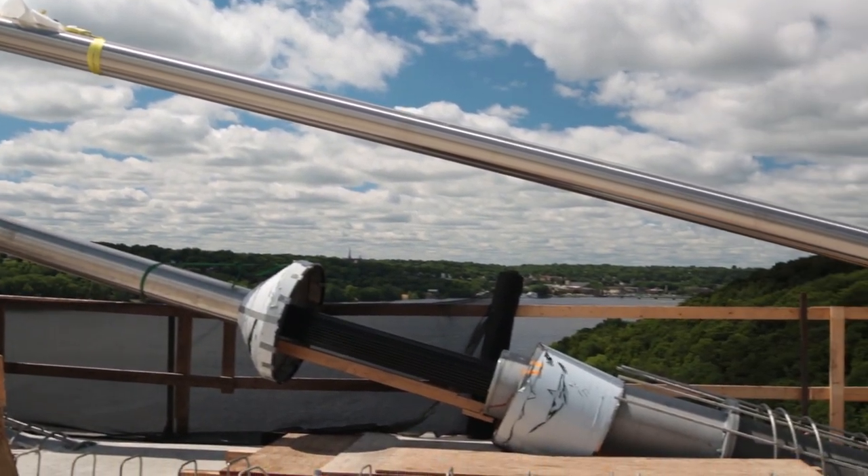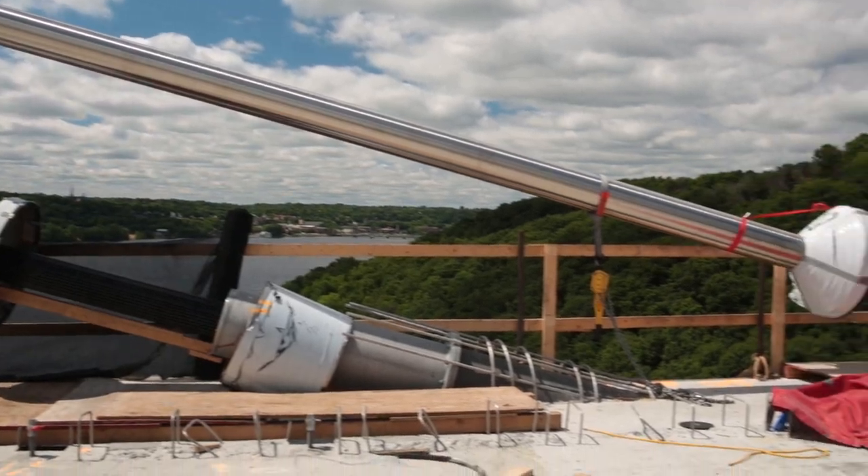Before the first cable can be installed, the pier towers must go up. Inside of the pier towers, there's a steel anchor box. The function of the anchor box is to anchor each of the stay cable strands as they are installed.